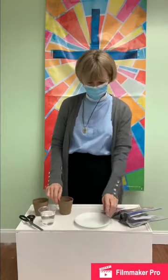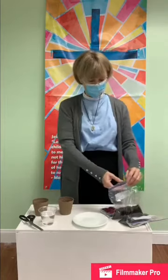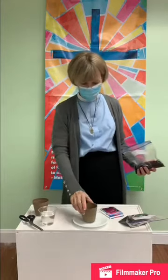Now here we are in the Godly Playroom, and what I'd like to do is just demonstrate putting together our project for Lent. During Lent, sometimes we take things on or we give things up. So what we're doing is taking on a practice of caring for a new plant.